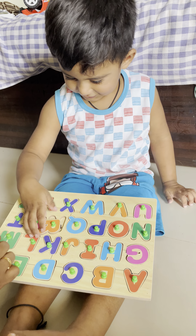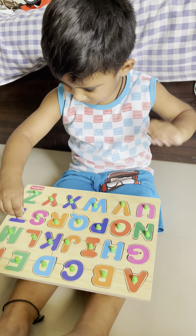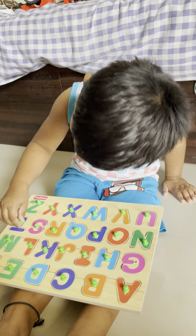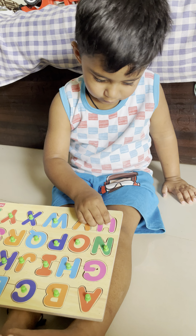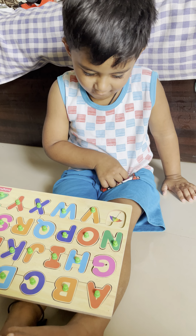R for? Rabbit and rat. Both. S for? Ship. T for? Tide.